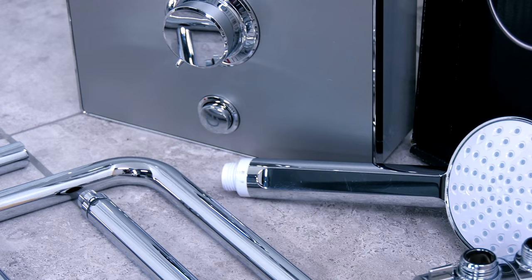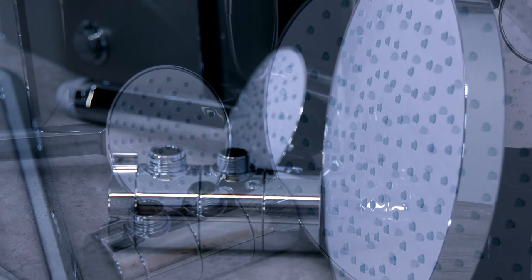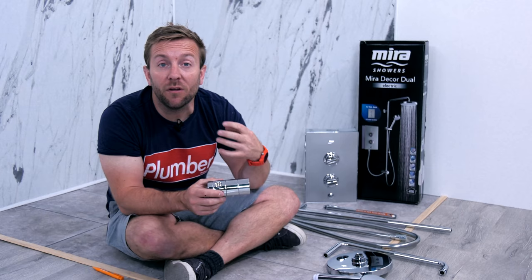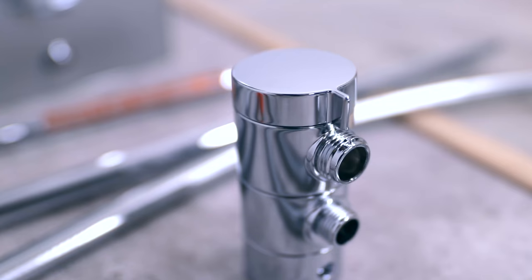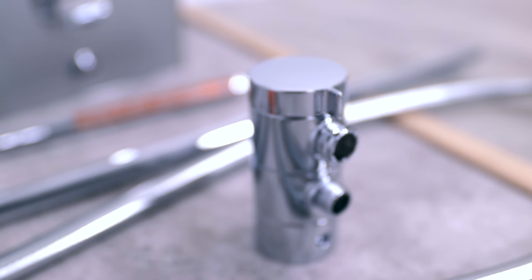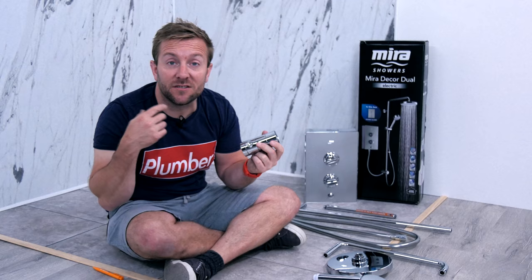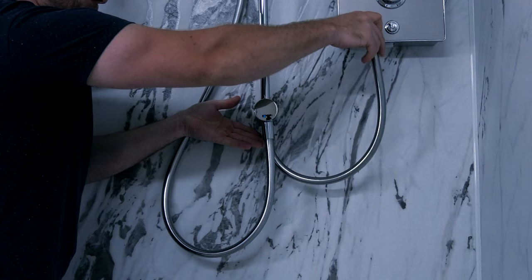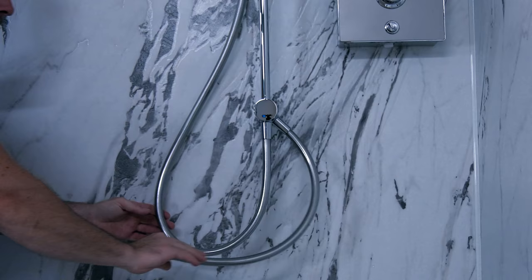We've got a diverter valve, and this diverter valve was designed to go with this shower. The importance of this is: imagine we're diverting to another head and somehow the water supply slows down a little bit. We're passing water over an electrical element, and if that flow slows down, then you might have a risk of scalding. The great thing about this is you've got a properly designed diverter that's designed to go with this shower, so when you are diverting there's no slowdown in flow and therefore no risk of scalding — a bit of peace of mind there.